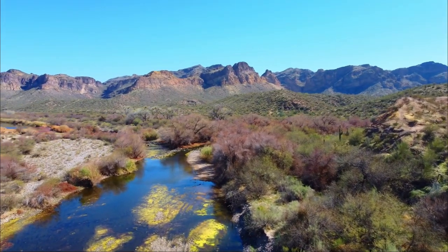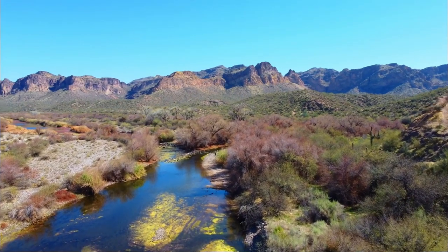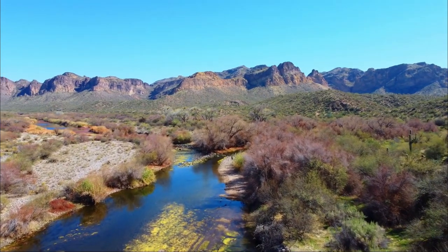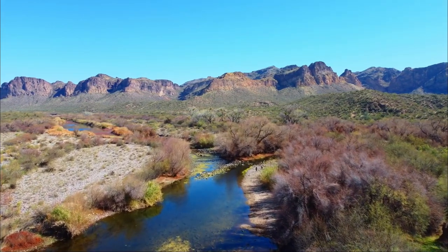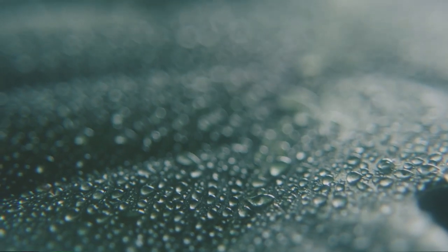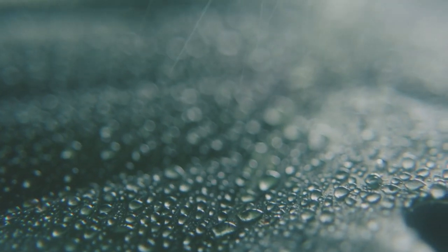When thinking about xeriscaping, your mind might travel to Arizona, New Mexico — very dry places with lots of cactus and rock. However, here in Oklahoma we get a little bit too much rainfall for those plants to be very successful. In fact, something like cactus would really rot here with all the rainfall we get in the springtime.